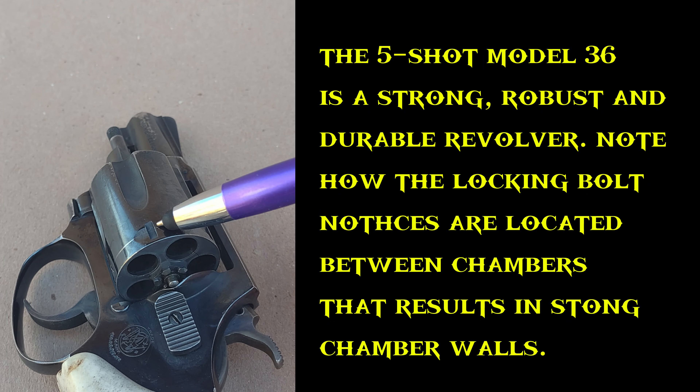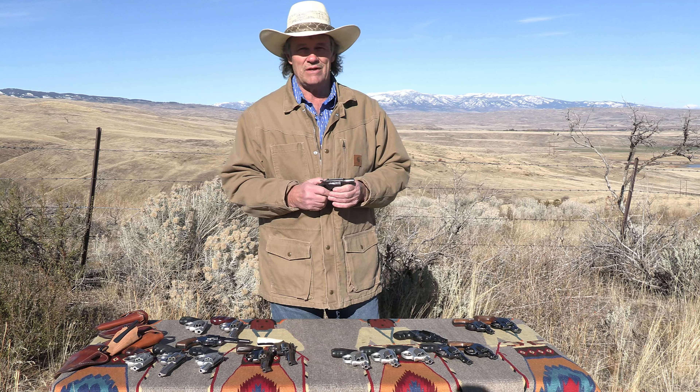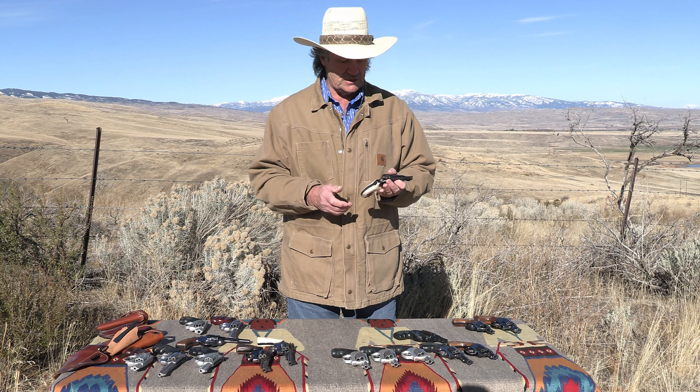I've said for years that they could chamber that gun in .357 and that it takes plus-p loads very well. Everybody thought I was crazy, but Smith & Wesson eventually chambered it in .357 and they've had zero issues with those guns.